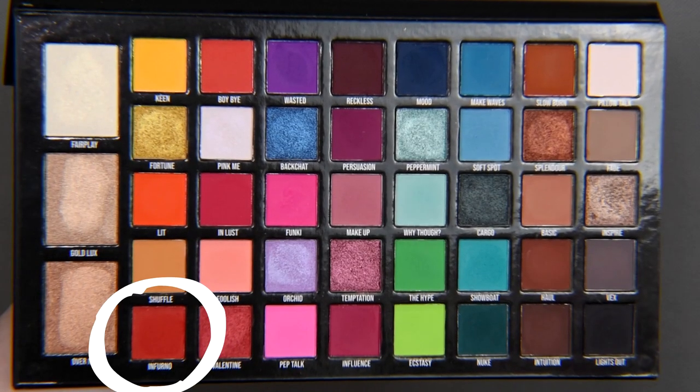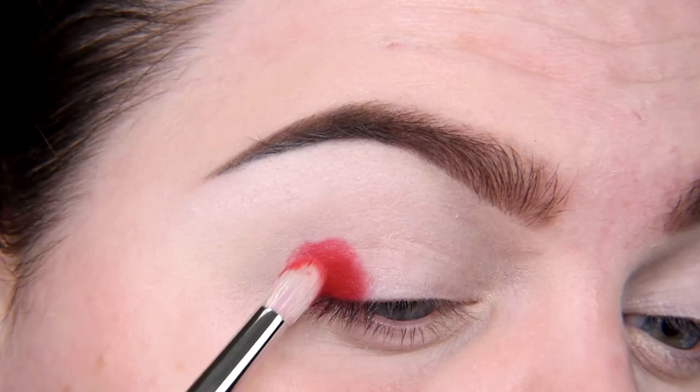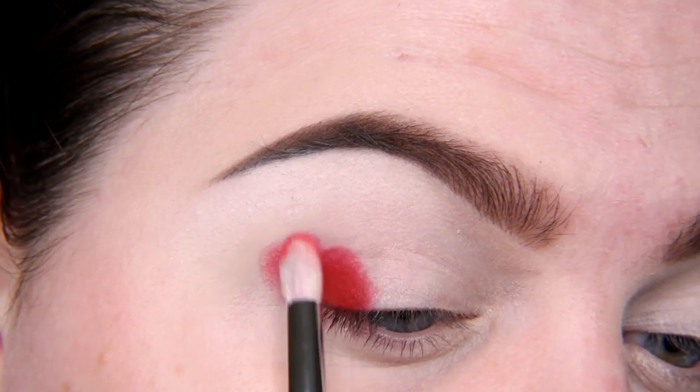Now I'm taking Kala Inferno. I like a good red!